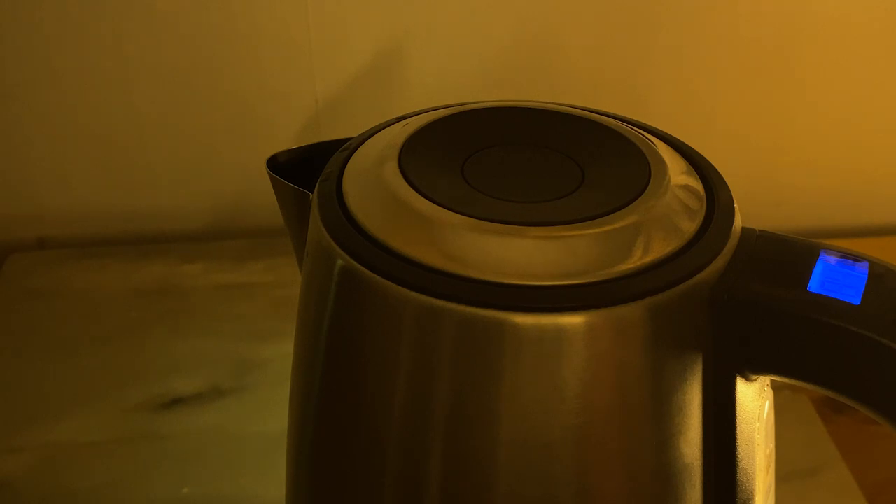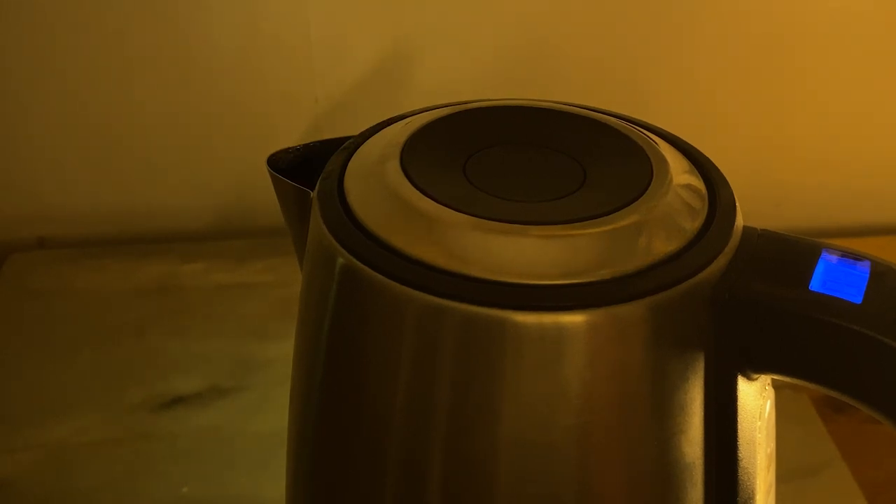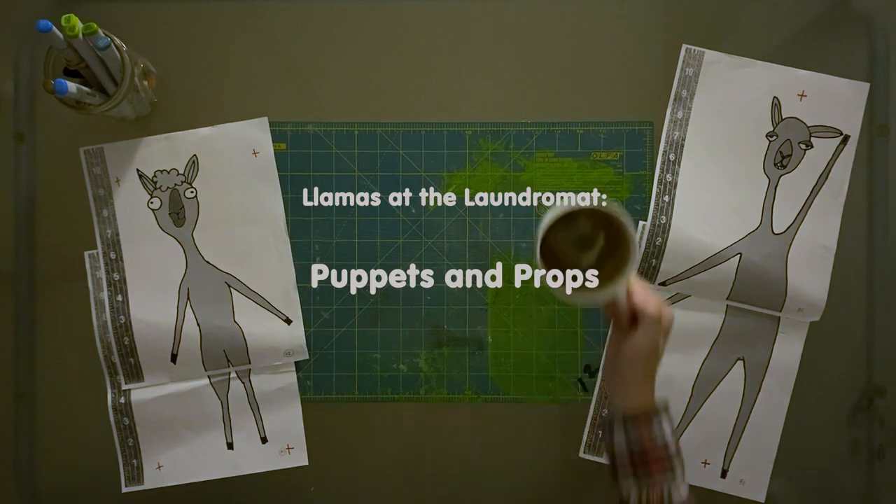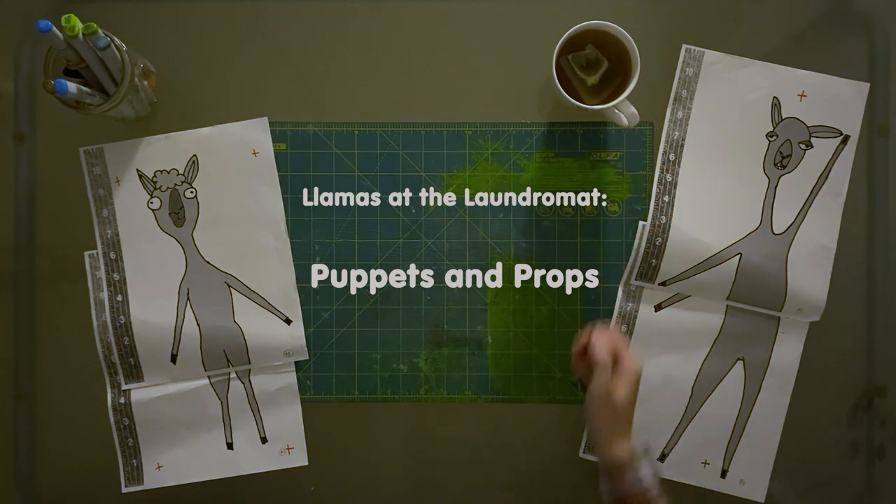Tonight I thought it might be nice to put on a cup of tea and do an unboxing — not electronics or makeup. Instead, we'll take a look inside these boxes which contain the puppets and the props from the stop-motion animated film 'Llamas at the Laundromat.'